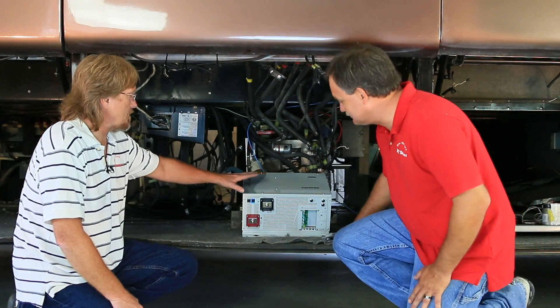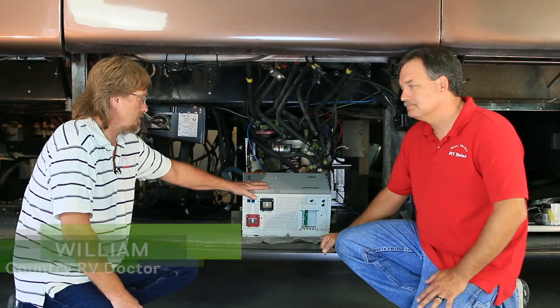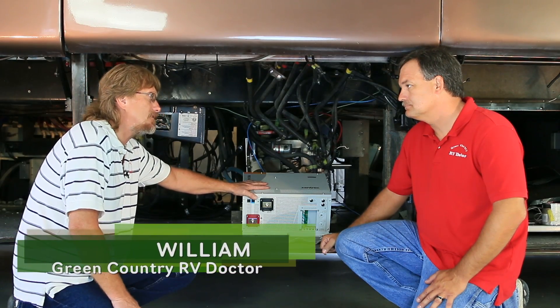Another thing we really like about this inverter is that we have our DC and AC connectors on the same side. Most of the time we run into cable length issues, so having them on one side is a positive. This inverter also offers the extra surge power that we need for a coach this size — we have a tremendous amount of AC connected to this inverter. Let's go ahead and get this kicked off and get our techs in here.